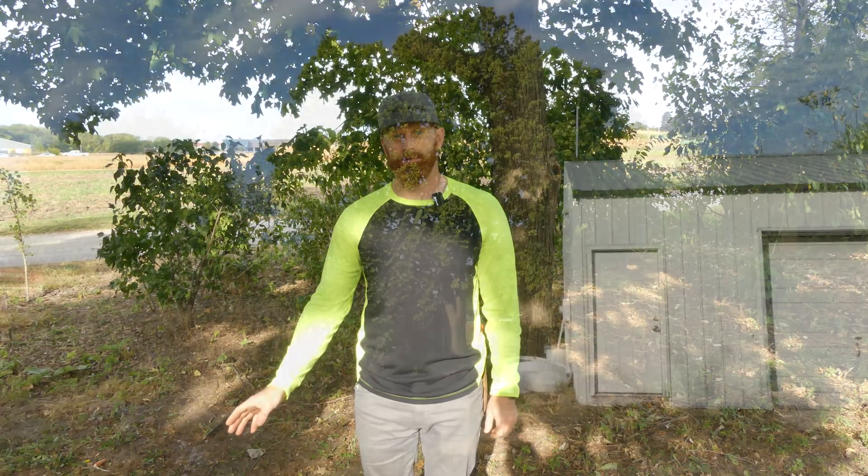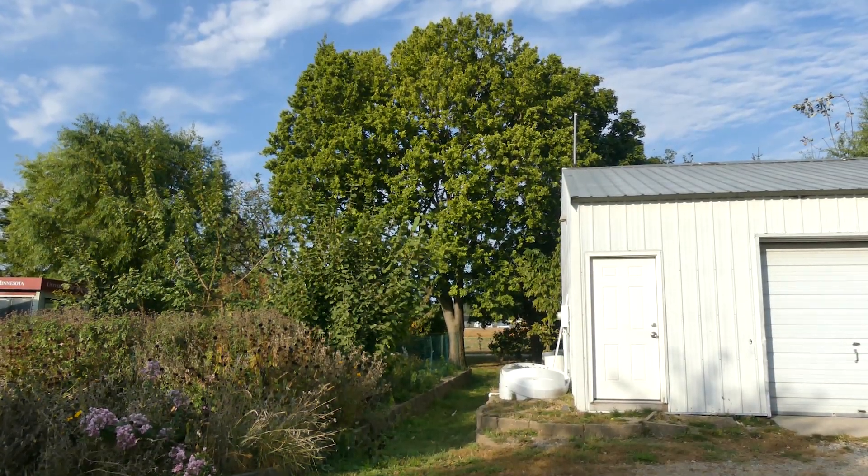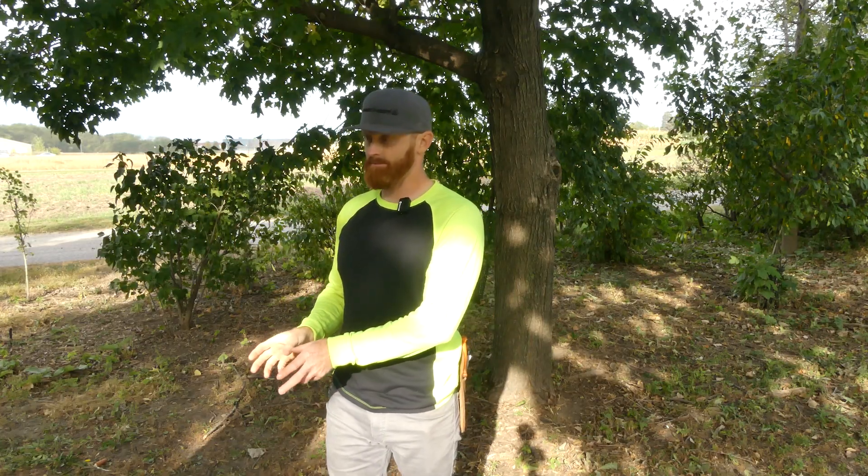This particular stem girdling root that we just looked at hasn't caused any issues to this tree yet. But eventually we would start to see dieback in the upper canopy and that would work its way further down, because that girdling root is preventing water and nutrients from moving through the vasculature. So by addressing this issue and removing that stem girdling root, we're ensuring that this tree can grow in the landscape much longer.